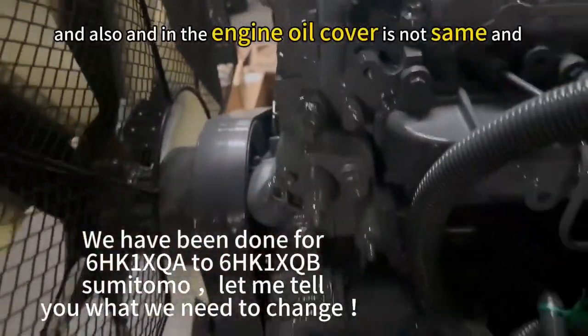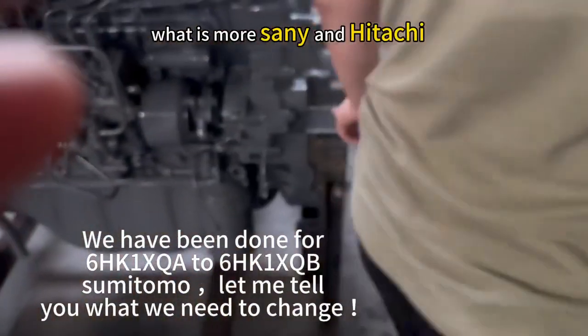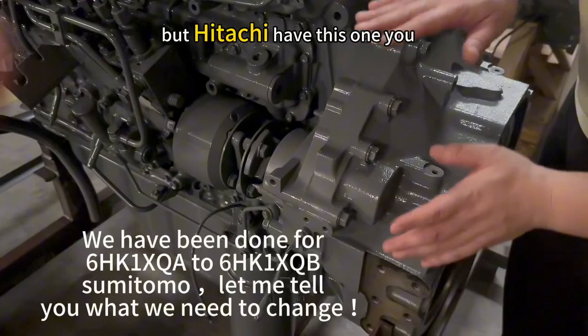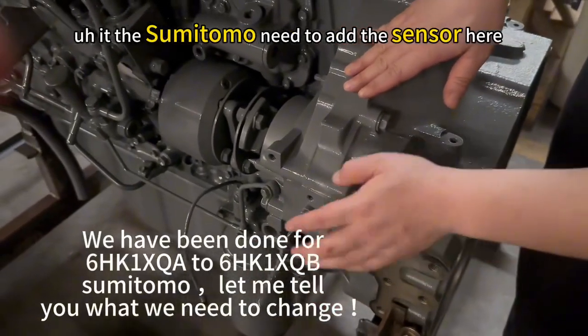Also, the engine oil cover is not the same. For Sumitomo and Hitachi — Hitachi has this component on this side, but for Sumitomo you need to add the sensor here.